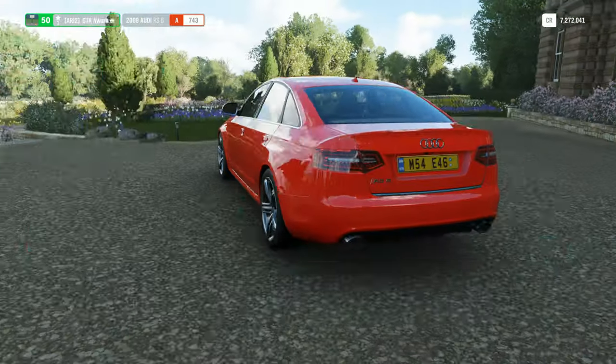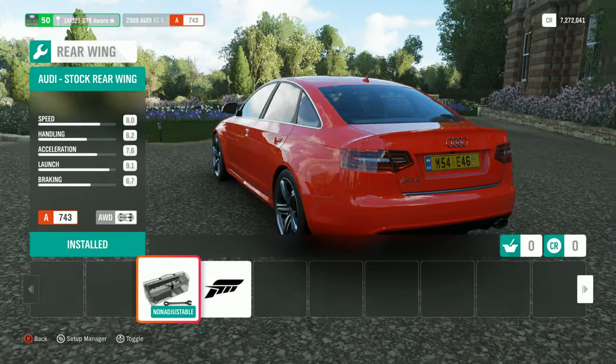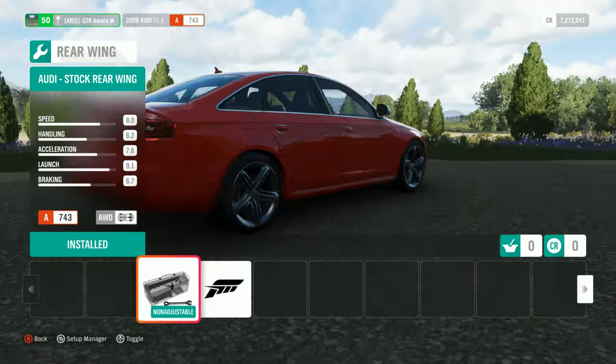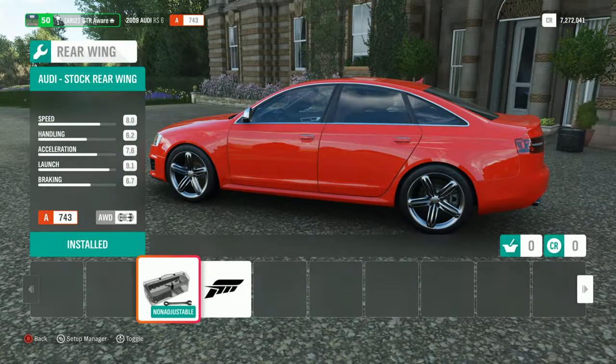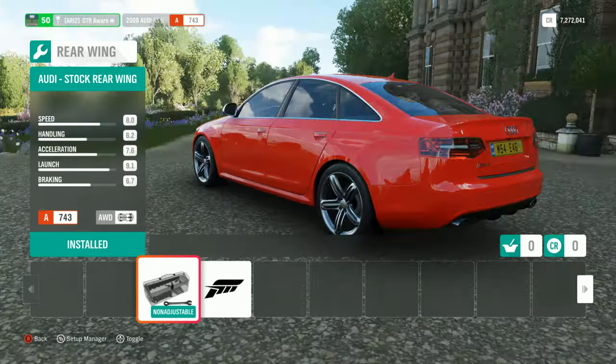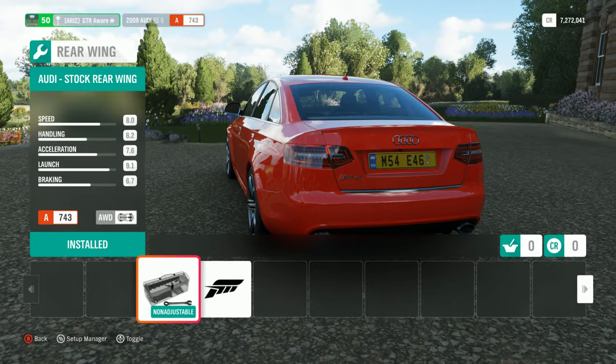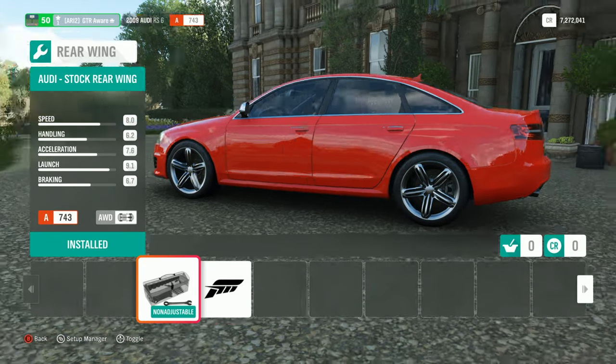You can't make it look like a normal A4 — that sucks. It actually has a ducktail built in. Like, it's not an extra spoiler. It's just built into the trunk. That's not a normal RS6 or normal A6s, I think.